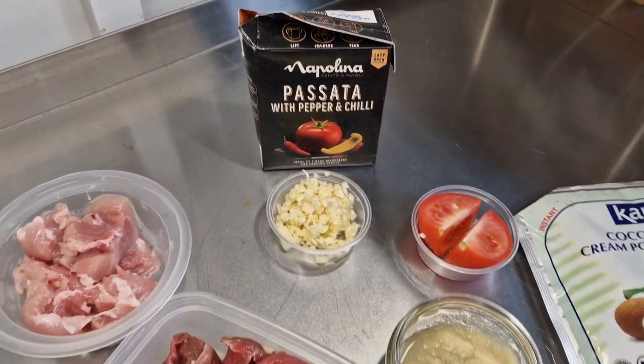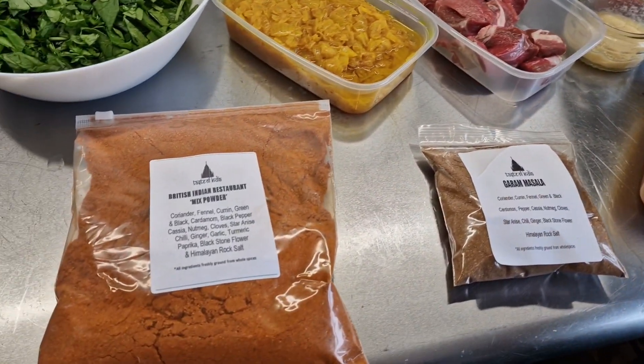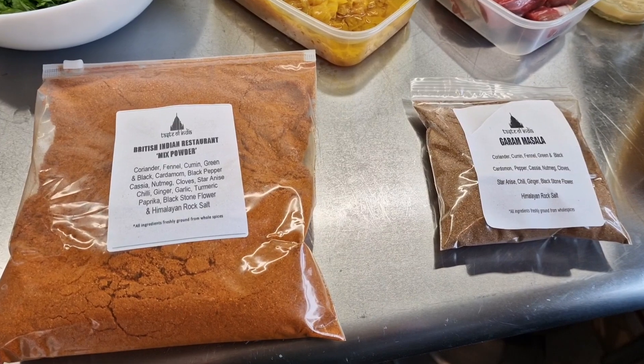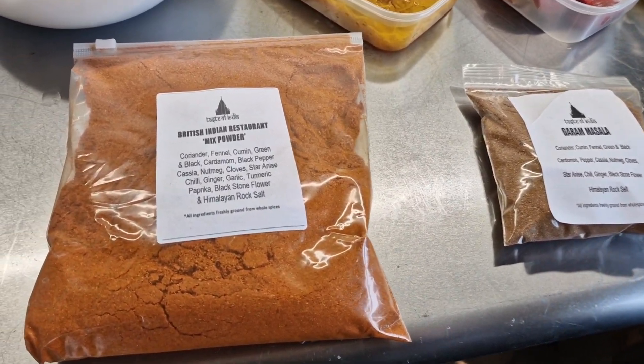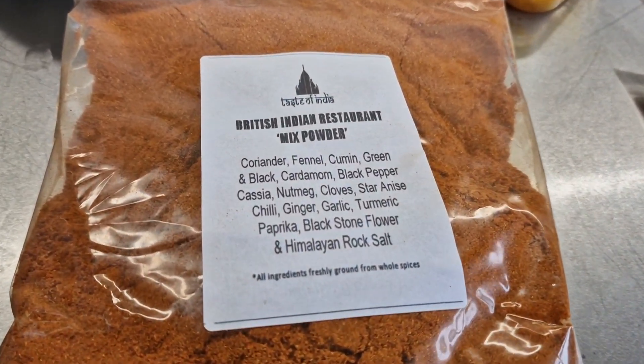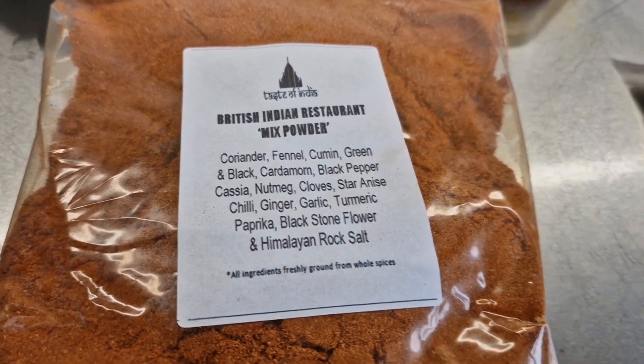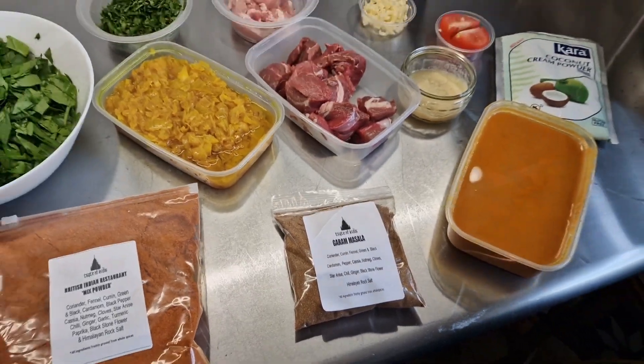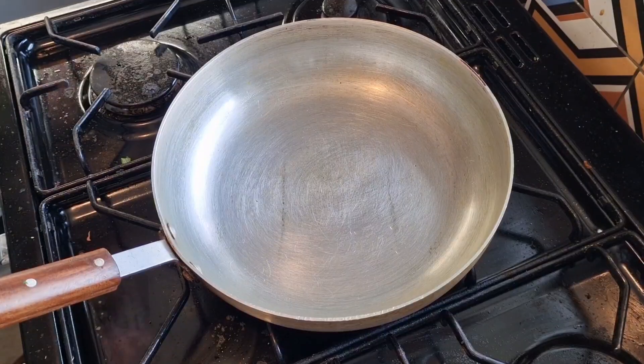Use tomato puree if you like. We've got the only two spices that you'll ever need for recreating all your authentic British Indian restaurant curries. At home we've got the British Indian restaurant mixed powder by Taste of India and the garam masala. We're going to use a couple of other spices as well, so let's get the pan on.